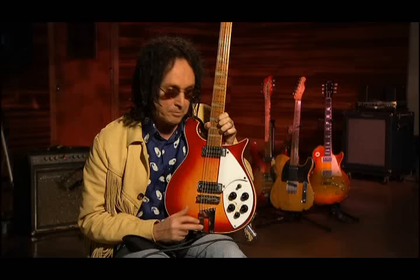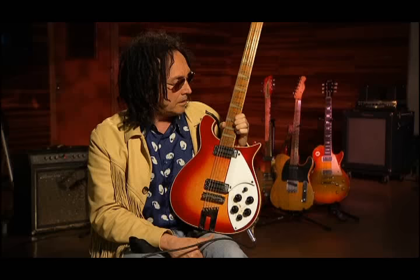This is before eBay. There was a thing called Recycler, which was a newspaper, and people would sell instruments in your area. So I called up one day — a guy had a Rickenbacker 12-string for $200, and he was in Anaheim, which is about an hour and a half from here. I called him up and he said yeah, it's a Rickenbacker 12-string, and I said okay, I'll be out there. I drove out there.